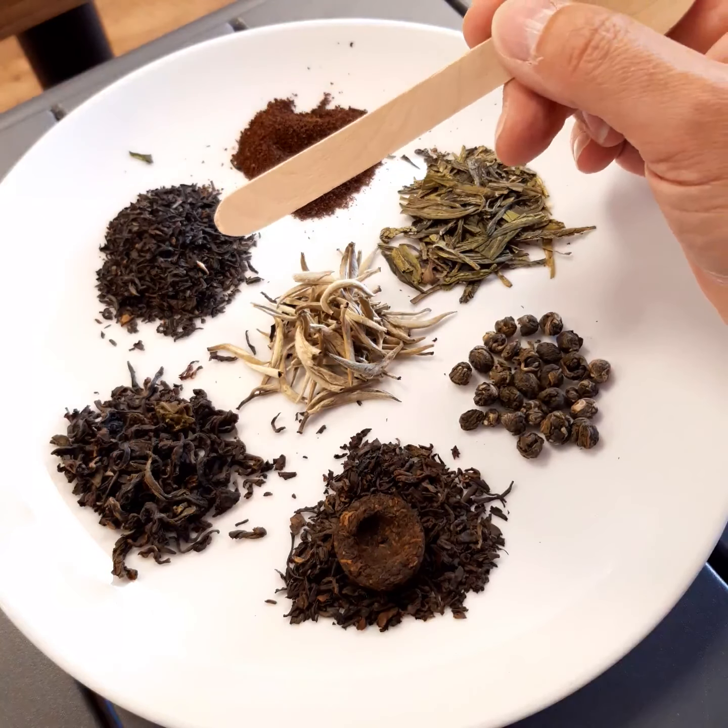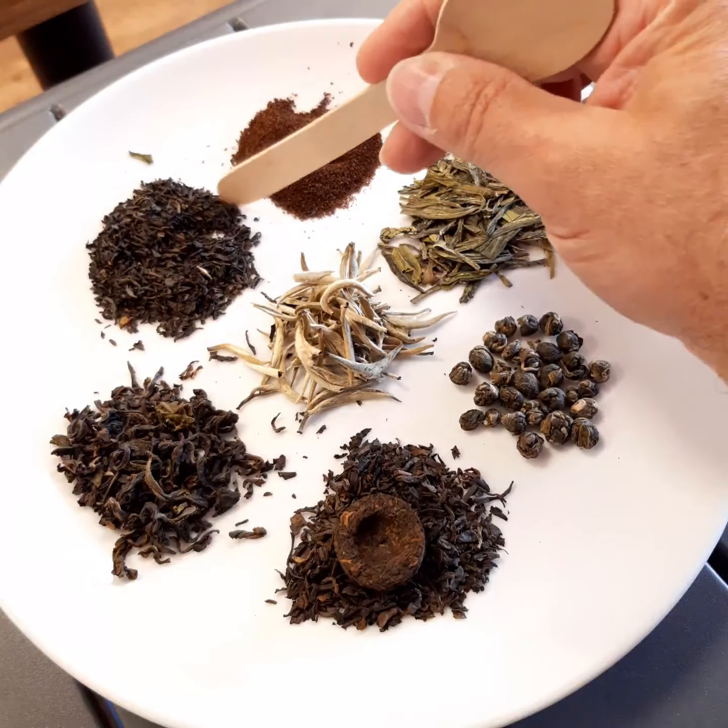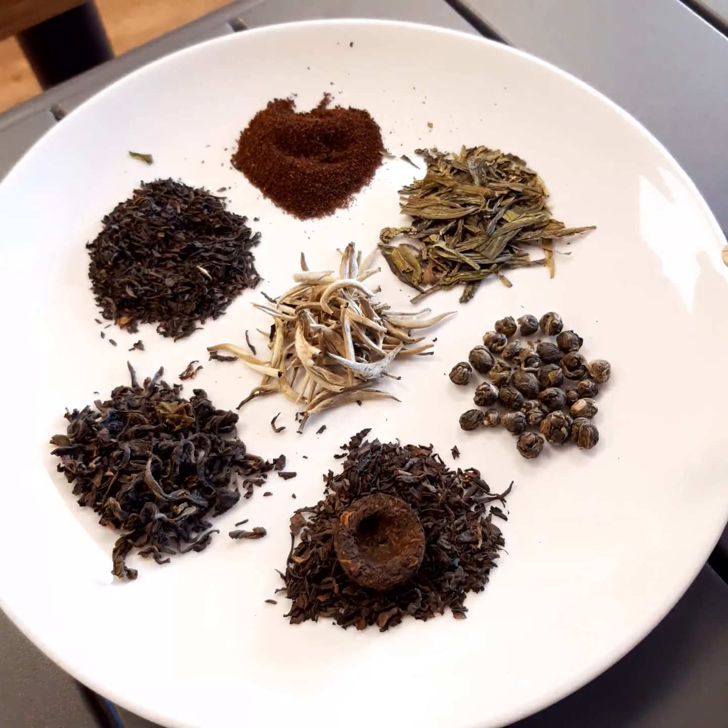Coming around anti-clockwise, we've got the orthodox leaf. This is a black tea — 'orthodox' just means traditional leaf — and you'll see that it's a larger cut and you can see the individual pieces of the leaf. This will brew with more complexity and has a very nice flavour. There are lots of different types of orthodox teas available; this one is Russian Caravan, which has a slight smokiness to it.